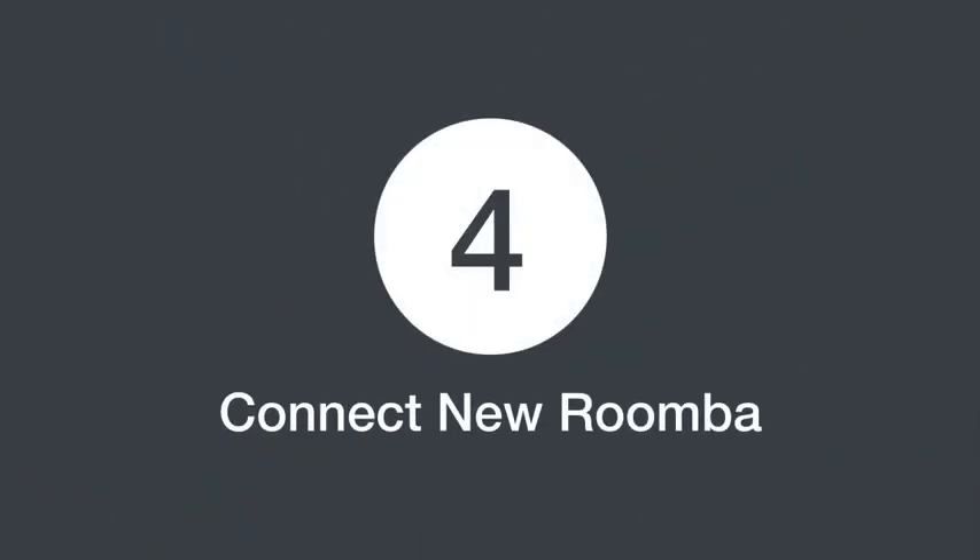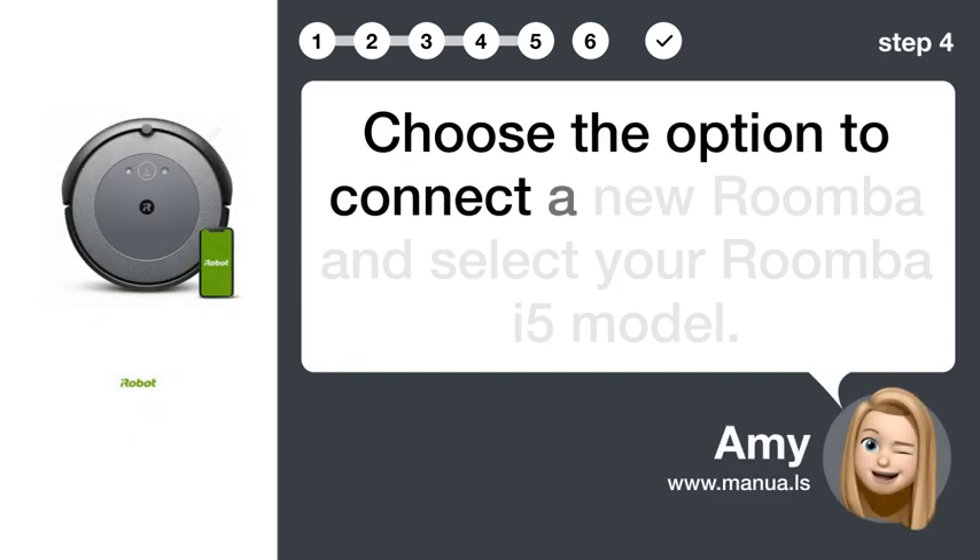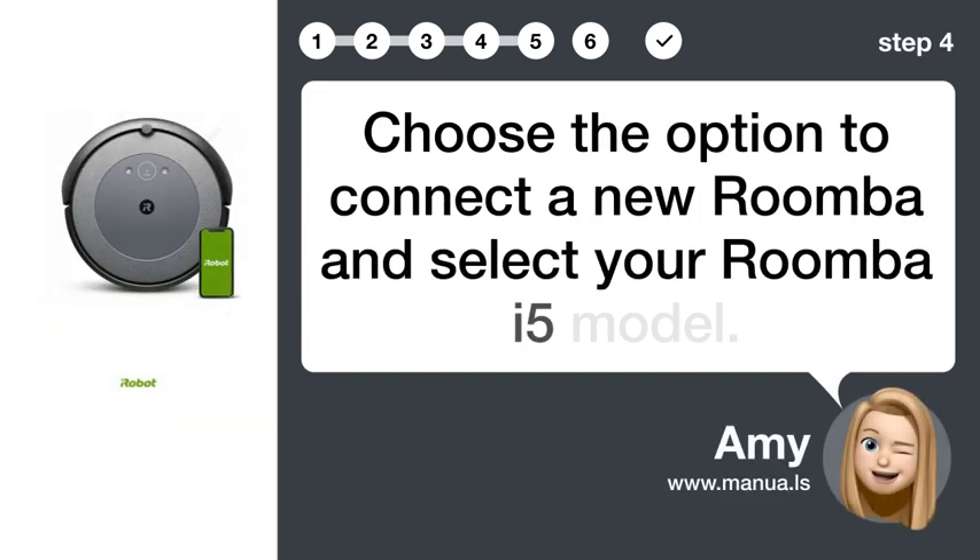Step 4: Connect new Roomba. Choose the option to connect a new Roomba and select your Roomba i5 model.